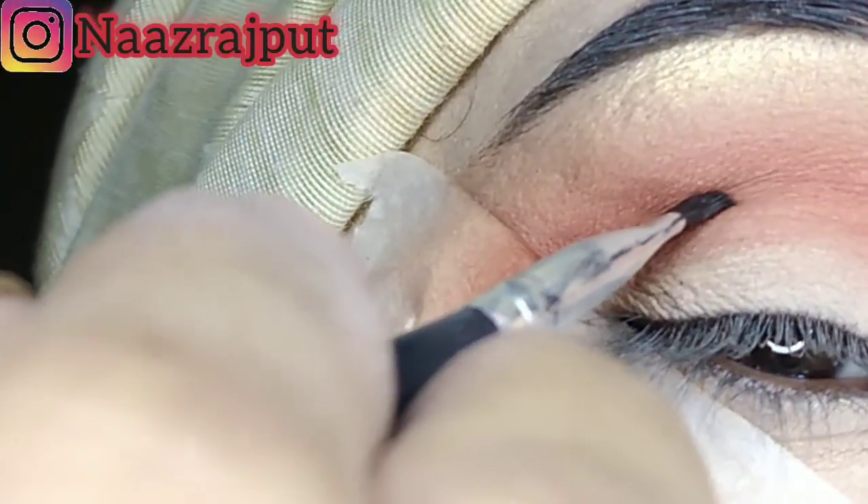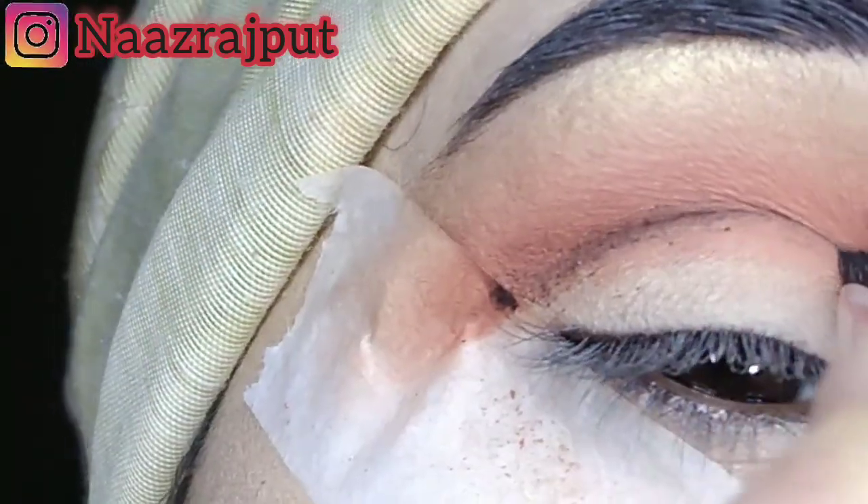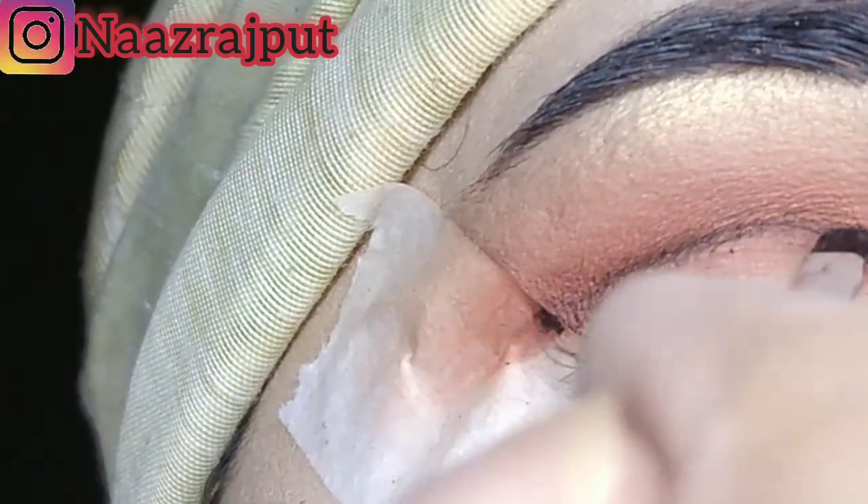After that, we have blended it with this brush. You have to keep blending in this eye look.